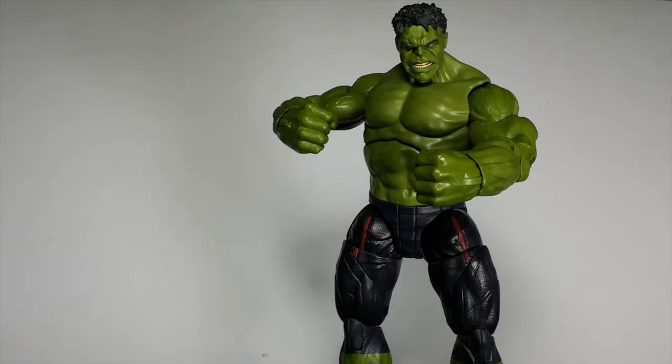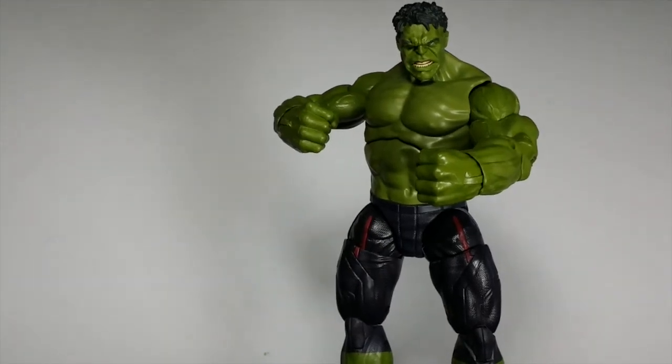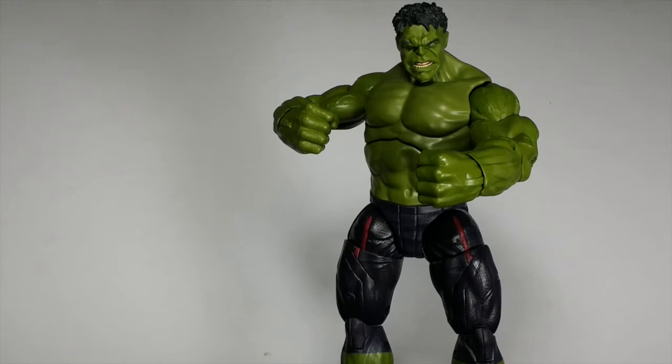What's going on, it's your boy Double Dude, and today we're doing another action figure review. Today we're going to be taking a look at the Marvel Legends Infinite Series Avengers Age of Ultron Hulk figure.